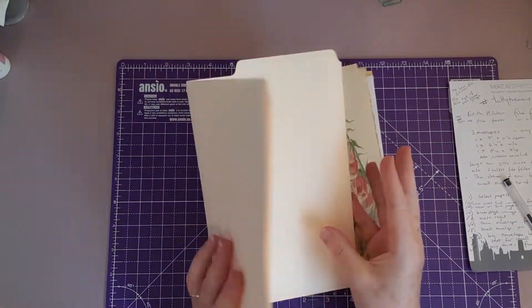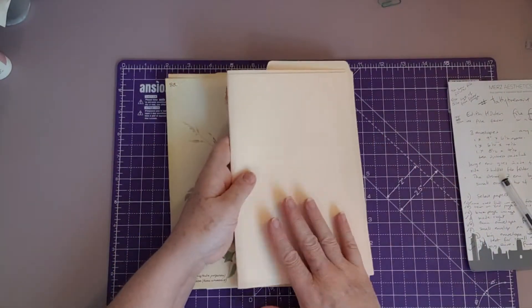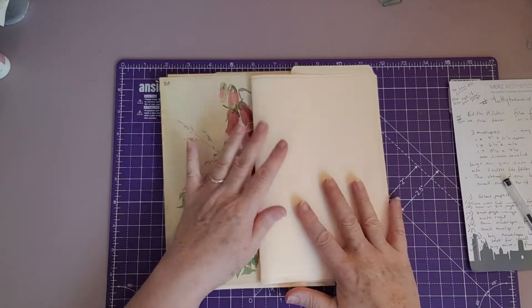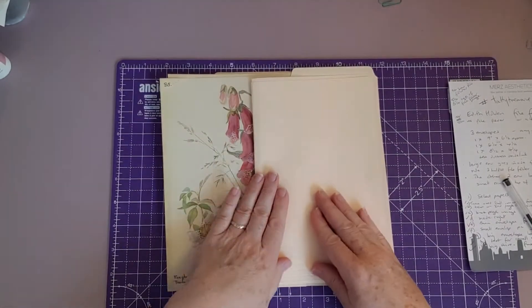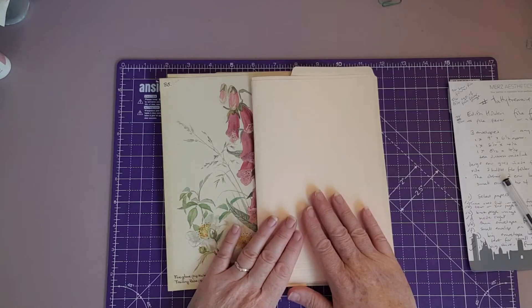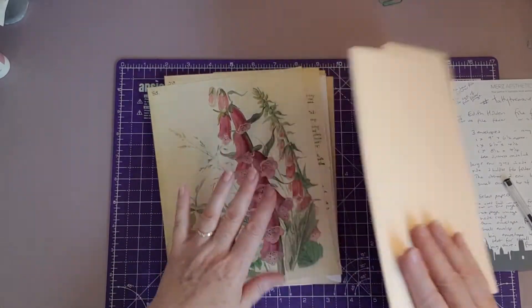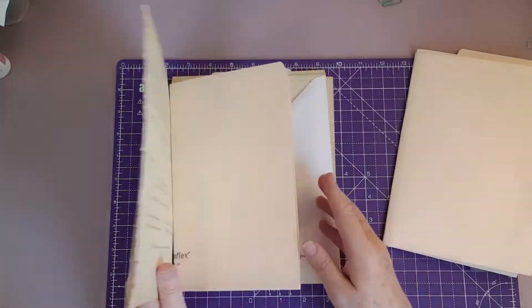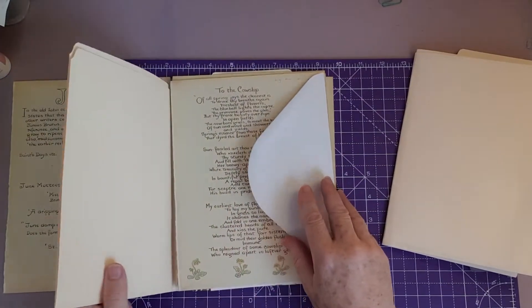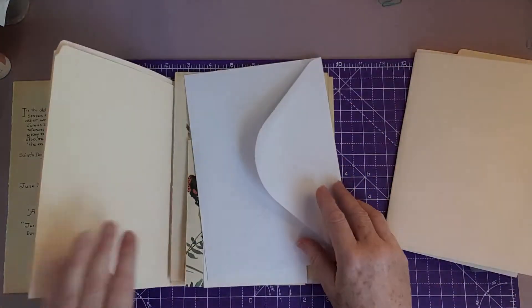For this you want three envelopes. Tanya had one that was nine inches by six and a half inches, one was six and a quarter inches approximately by four and a half inches, and one was eight and a half inches by four and a quarter inches. Let me just take these pages off and I'll show you my envelopes.